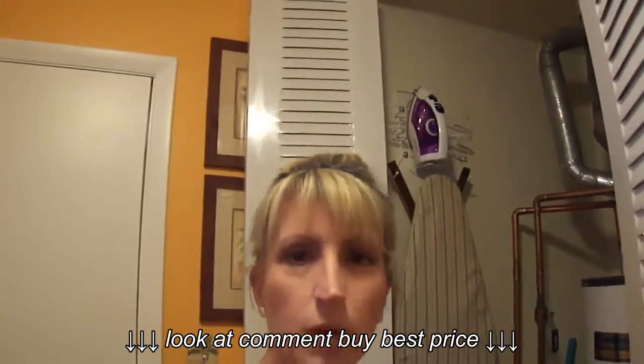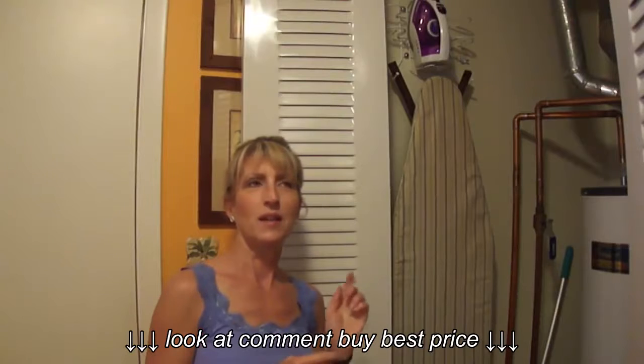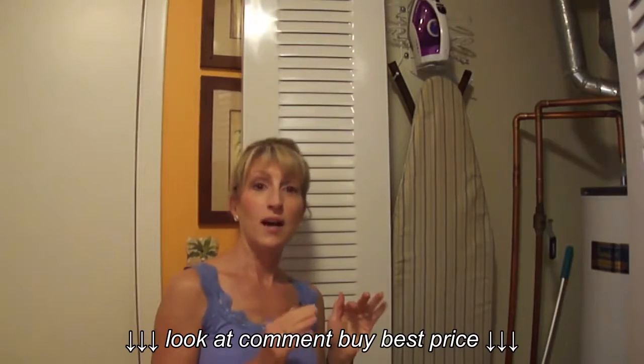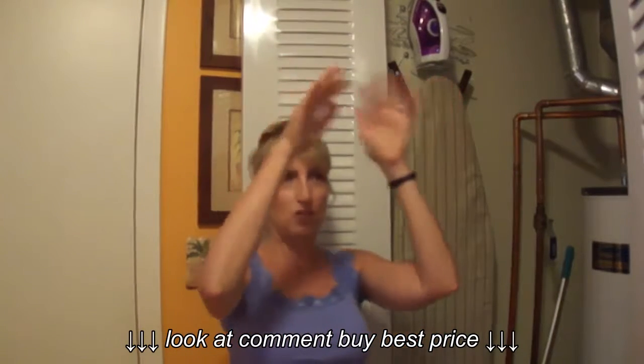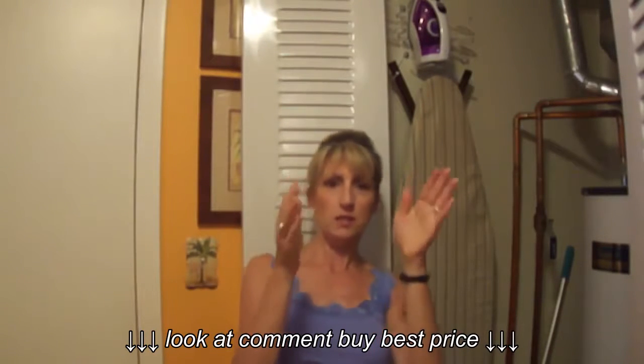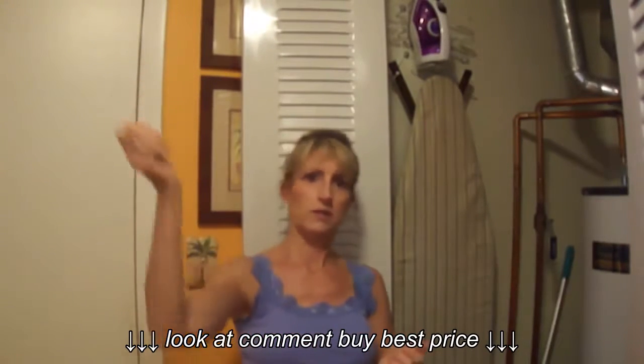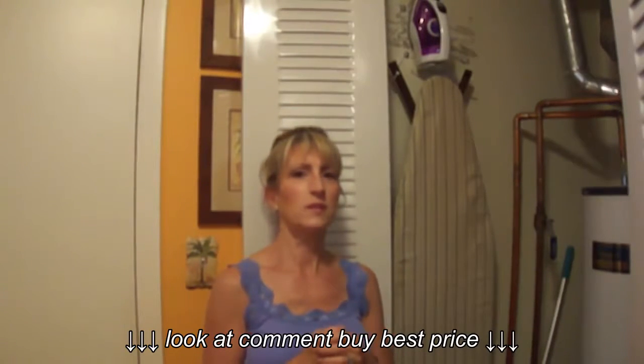In my last home I actually had a condo, and in a closet I had shelving built with two long pieces of shelving placed about this far apart lengthwise, so I could put the ironing board in there and then store the iron somewhere else in the closet.